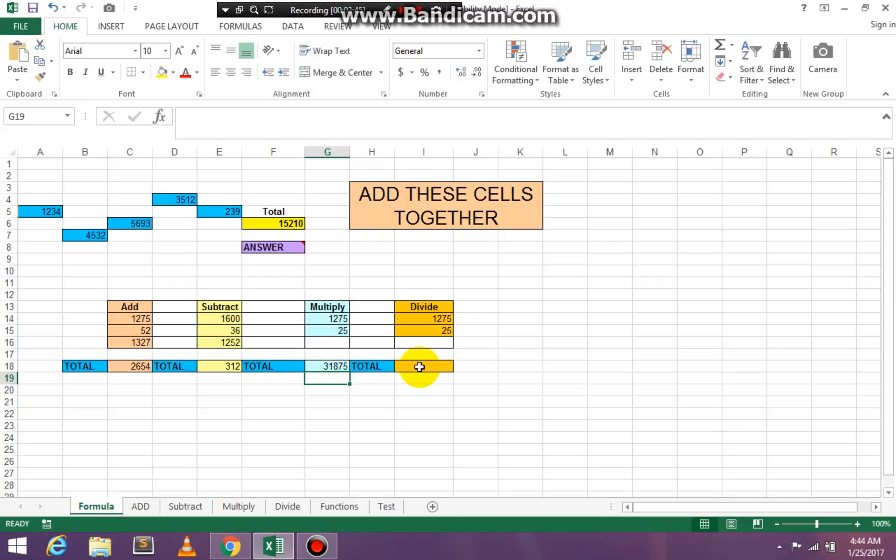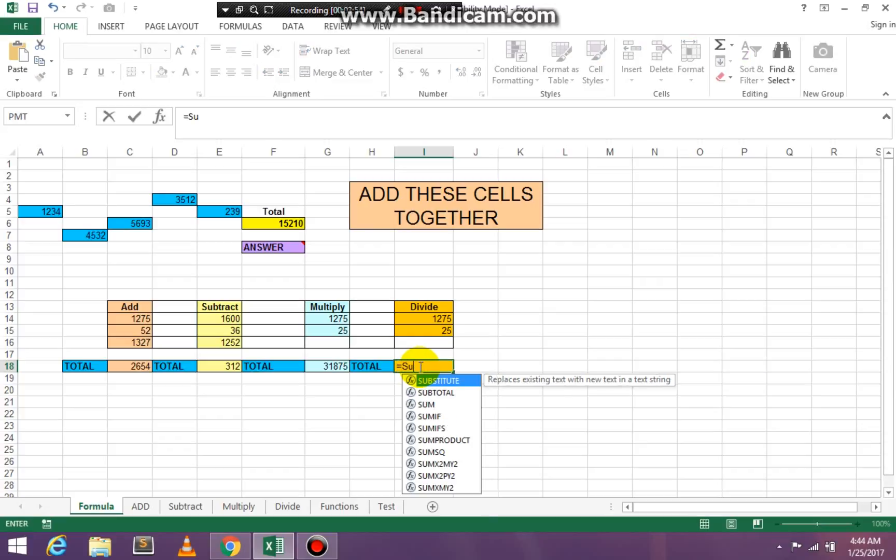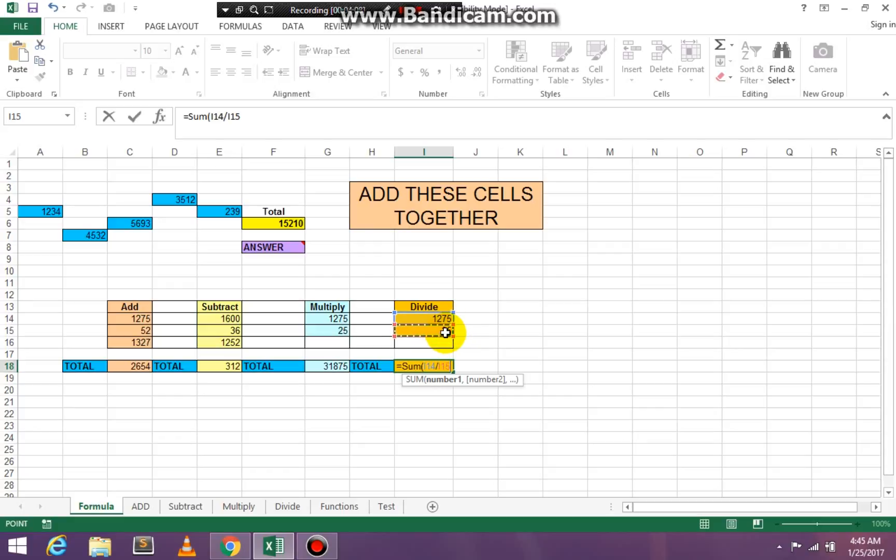We're going to click in cell I18 — equal, SUM, open paren. Click on the highest number and we're going to divide. The division sign is where the question mark is on your keyboard. Click on that, then click on your lowest number, and press Enter.